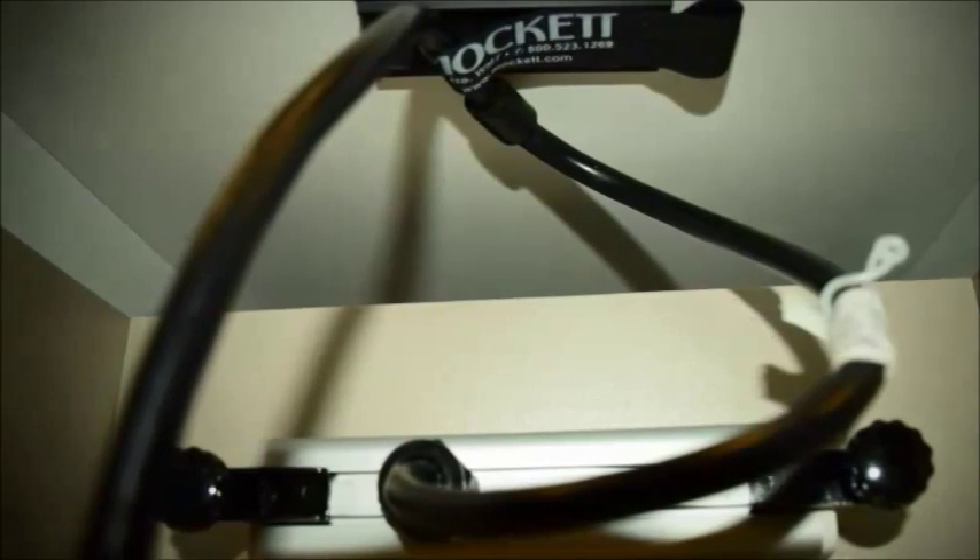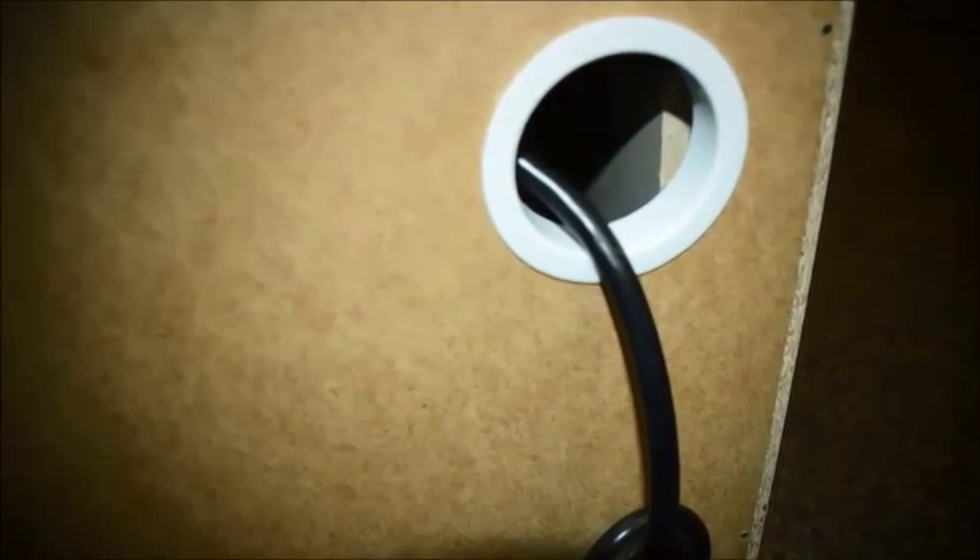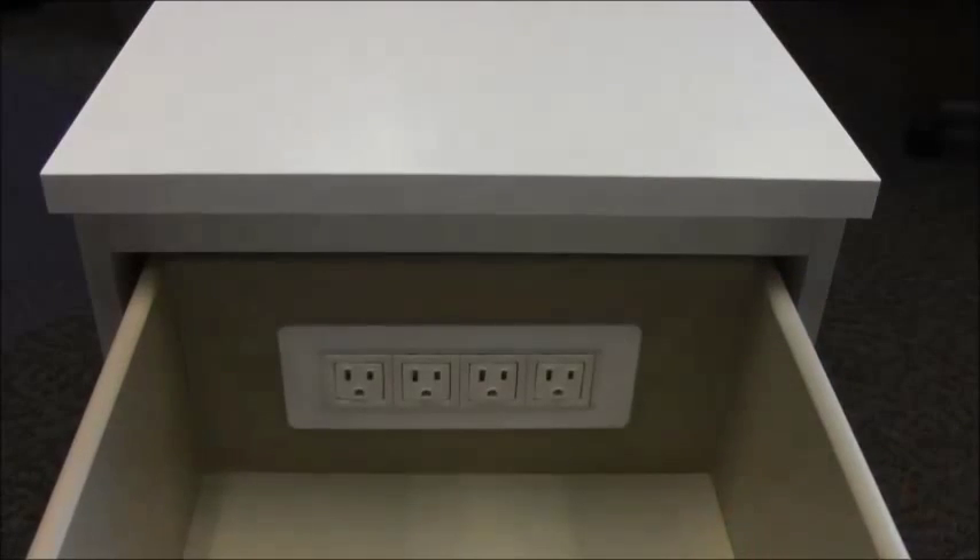Apply the wire manager on the top side of the drawer to hold the cable in place and feed the excess length out of the back of the furniture to be plugged into a nearby wall outlet. Store mobile devices inside the drawer and out of sight while charging. Simple and convenient, and the options are endless.